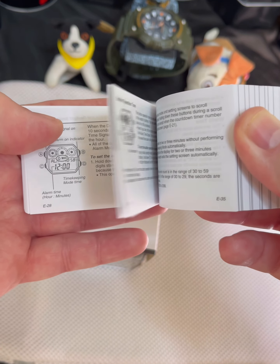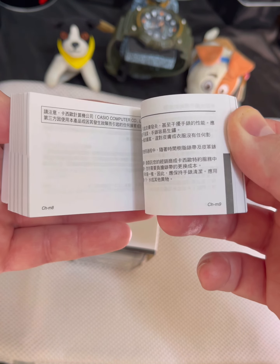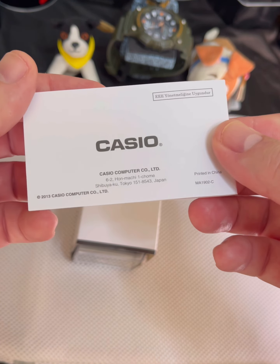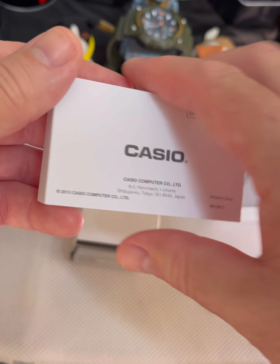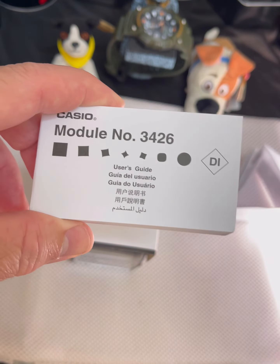It is a very beautiful watch for the $20. It comes in many languages. I'm sure you could download this manual offline if you just Google it. Let's pull it out of the box and get to the watch, and then I'll put it on the stand after we take a quick look at it.